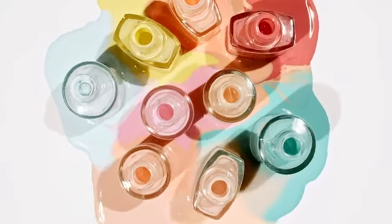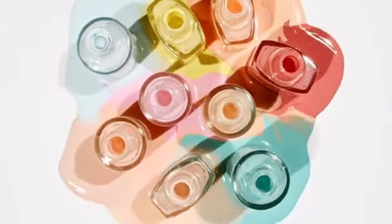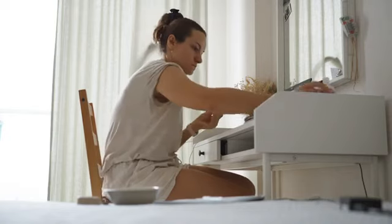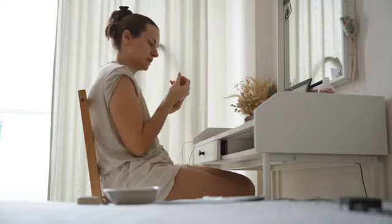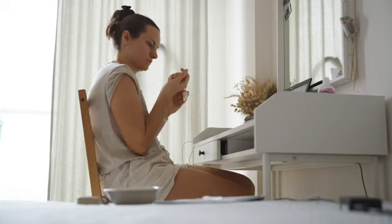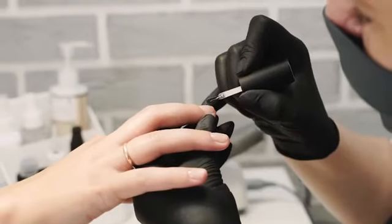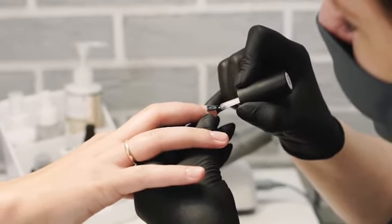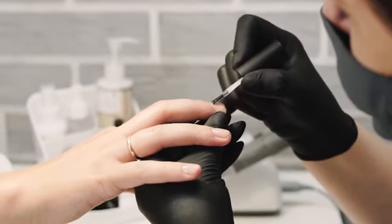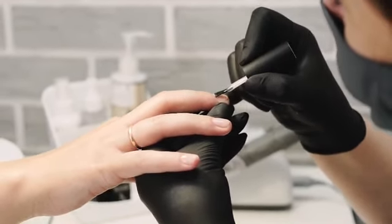Many people find that using an acrylic nail kit provides them with the necessary tools and products to achieve salon-quality results while saving time and money. Kits come with detailed instructions allowing users to learn proper techniques without having to seek out external resources. Furthermore, these kits are designed specifically for beginners so they can ease into their manicure routine without feeling overwhelmed.